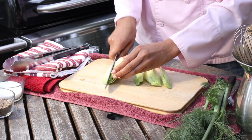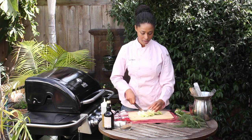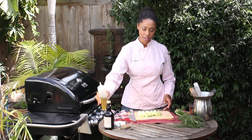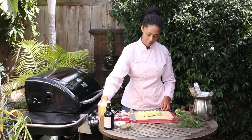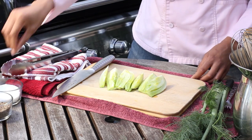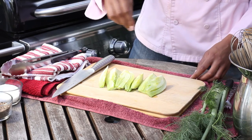And then I'm just going to olive oil them and add salt to taste.